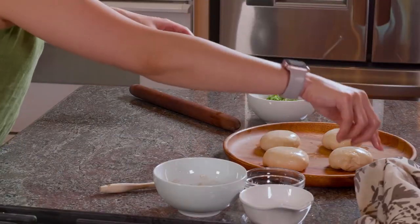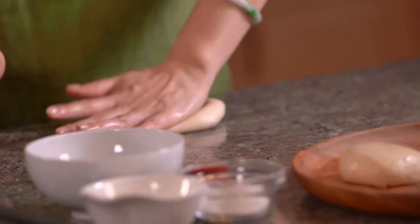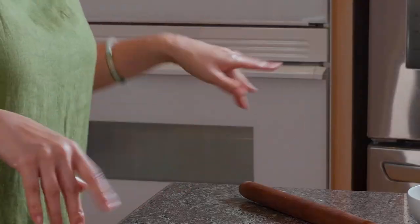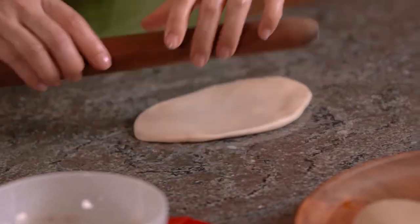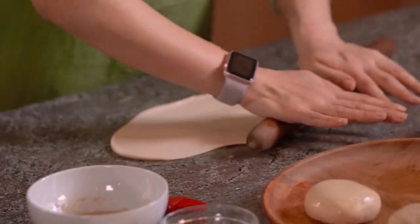Let's roll the dough — the fun part! Take one out, give it a good press, and roll it into an oval shape. Notice I didn't sprinkle any flour because I have oil to protect the dough. It doesn't matter if it's a perfect shape or not — the most important thing is getting it thin.